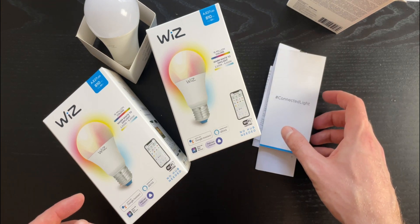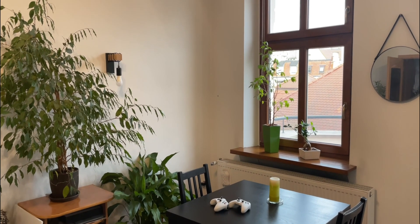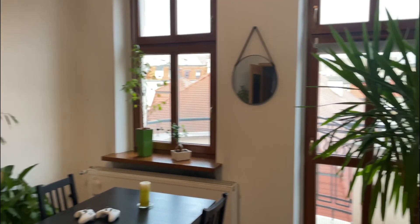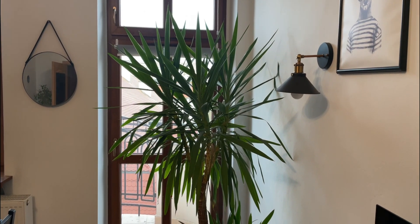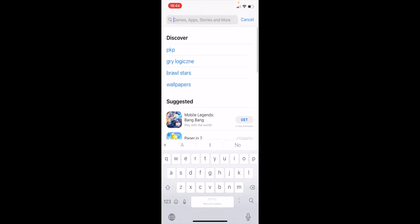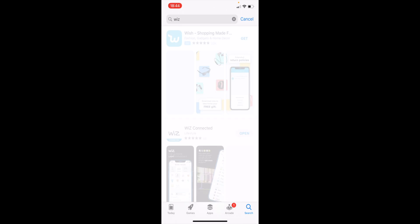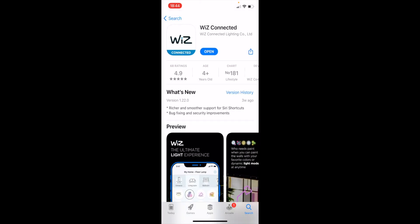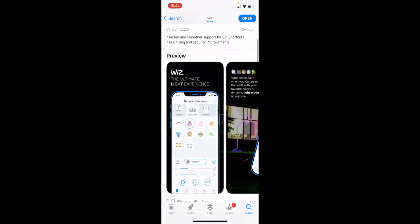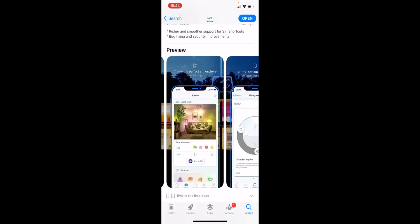I've mounted three light bulbs — one here, one here, and a third one behind me. Now let's start setting them up. First we have to download and install the WiZ Connected app. As you can see, mine is already installed. The app has a lot of functionality — basically everything you would expect from an app of this type.